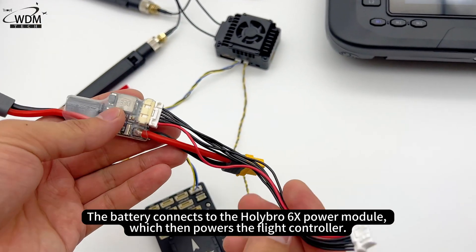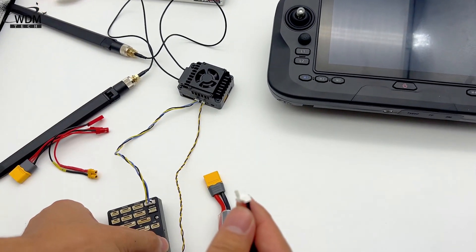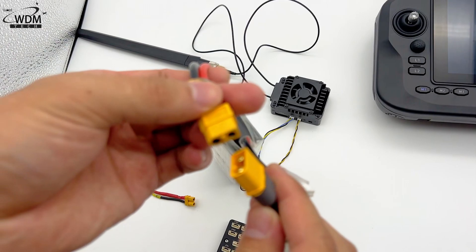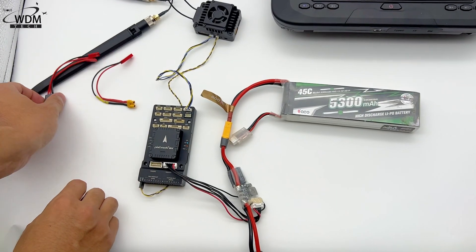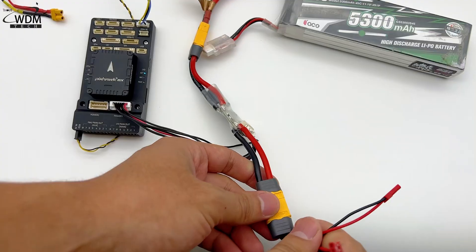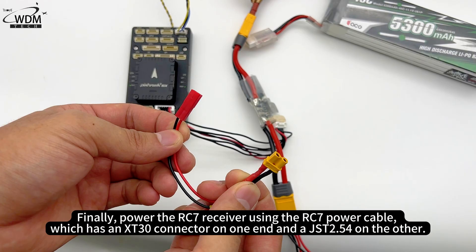The battery connects to the Holybro 6X power module, which then powers the flight controller. The XT60 to JST adapter is used with the power module. Finally, power the RC7 receiver using the RC7 power cable, which has an XT30 connector on one end and a JST 2.54 connector on the other.